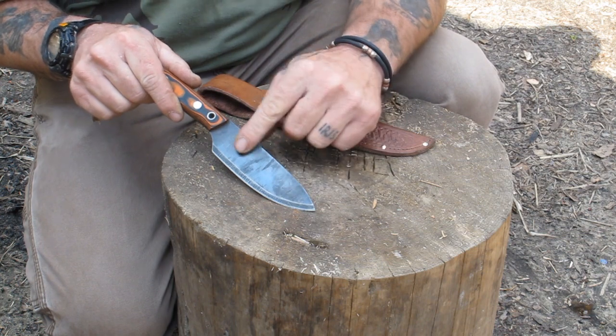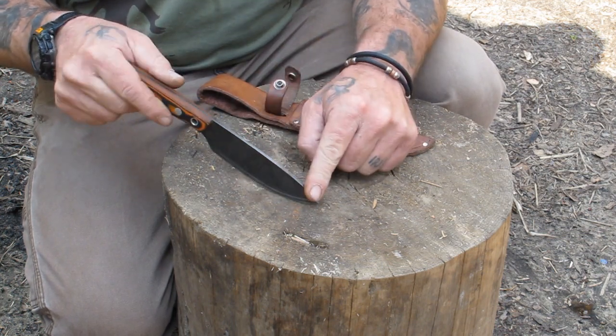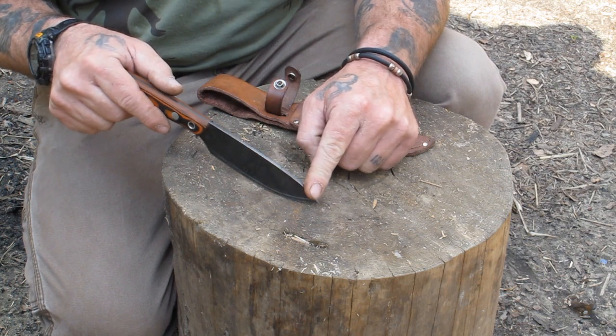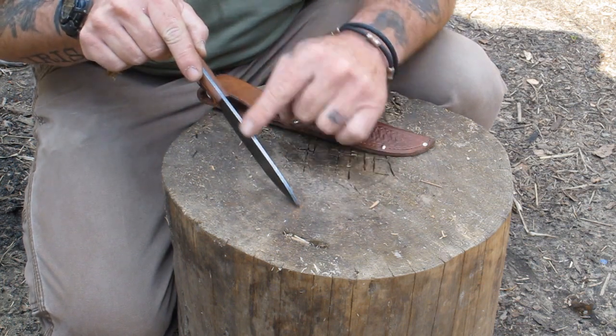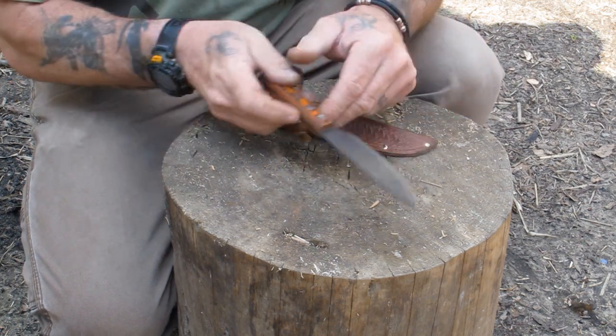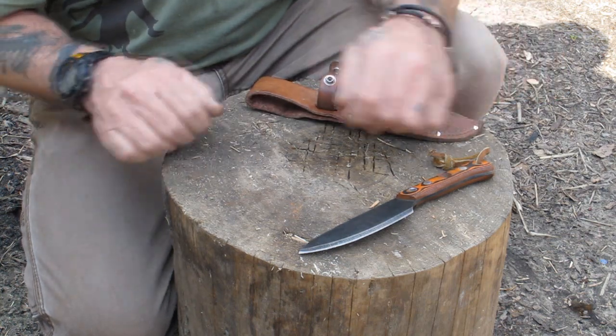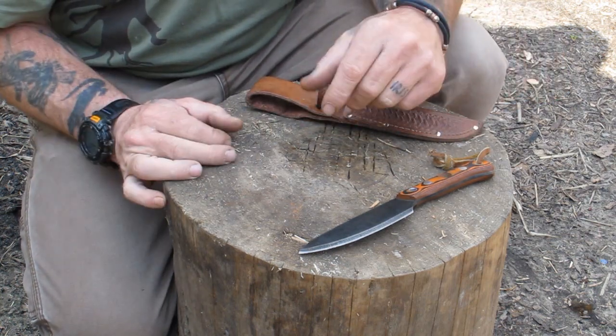The blade is not coated — it's actually blued, that's why it's that blackish color, which gives it the ability to strike sparks very easily because there's no coating on there to stop it. It also has a 90-degree spine on it, which throws really good sparks as well. Let's grab a cheap ferro rod and look at how it throws sparks off of just a $5 ferro rod.